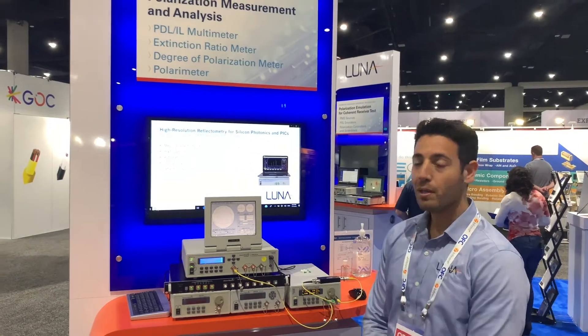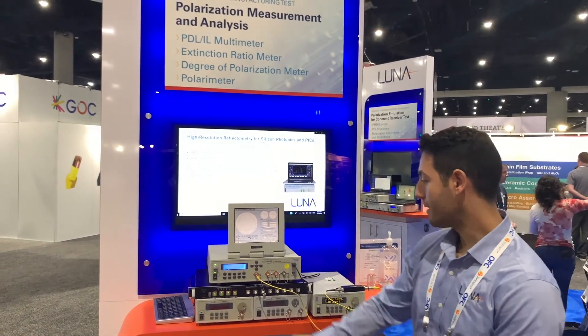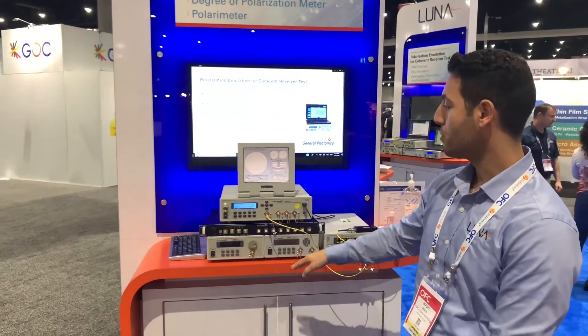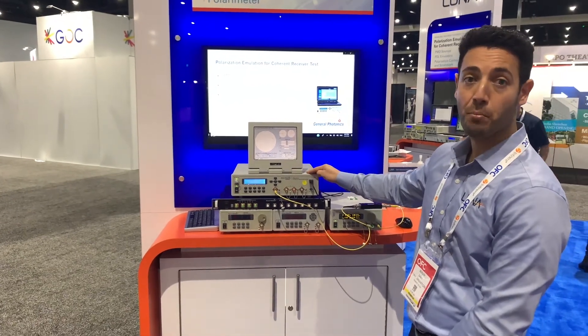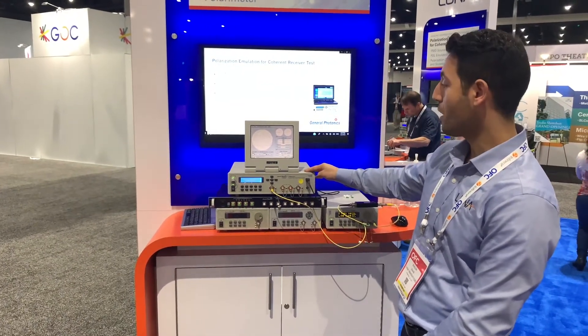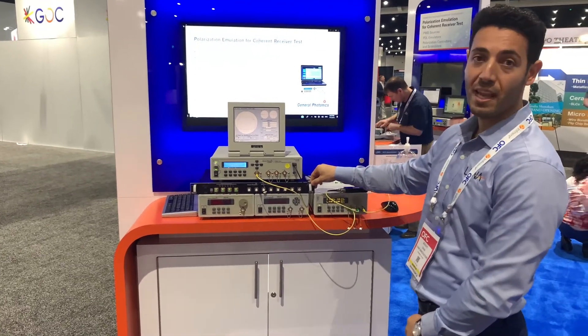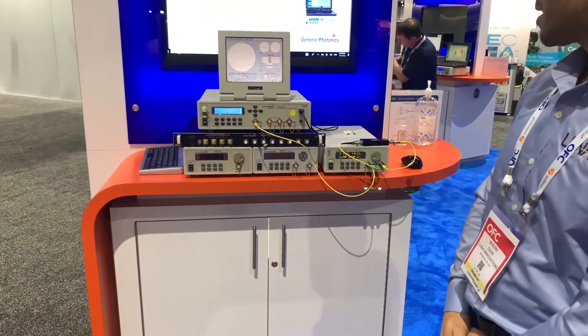Luna offers a complete polarization test and measurement system that includes degree of polarization, polarization extinction ratio, and the PSG-101 which can measure PMD and PDL versus wavelength. We also have the multi-port OCA-1000 which can measure PDL and insertion loss of up to eight ports at once.